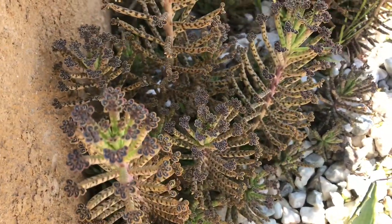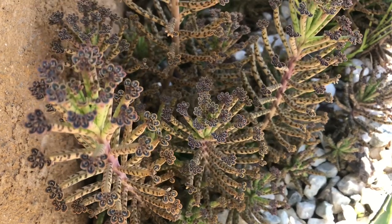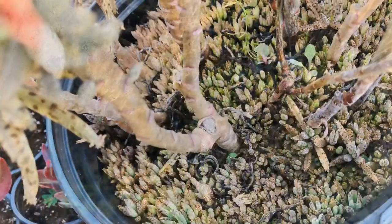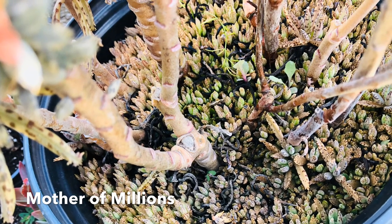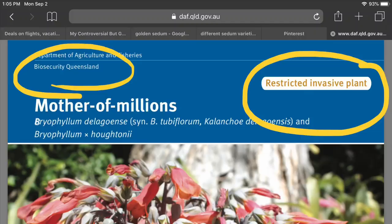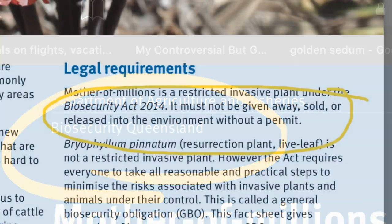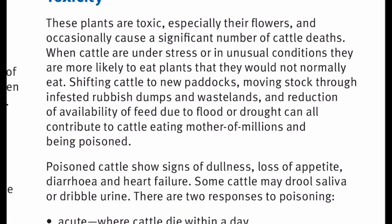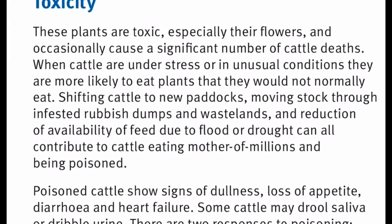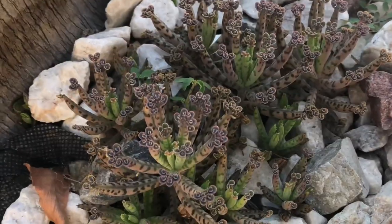Mother of Millions lives up to its name by being highly invasive. It can overtake a garden and displace other plants, so extra precaution is needed to contain them. Mother of Millions is a restricted invasive plant in Australia — it is not allowed to be given away, sold, or released into the environment without a permit, because it has caused a significant number of cattle deaths when animals consume the plants.